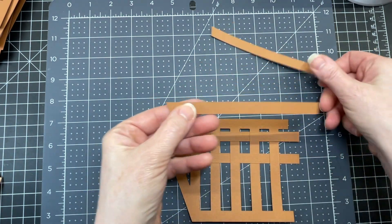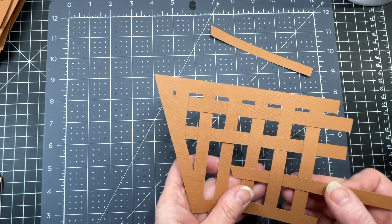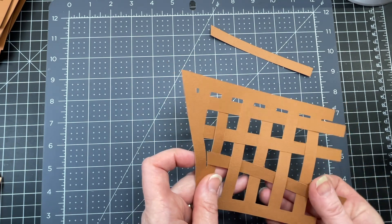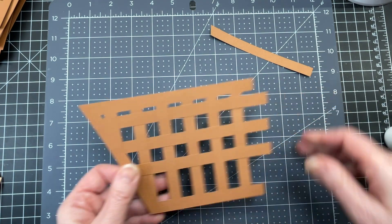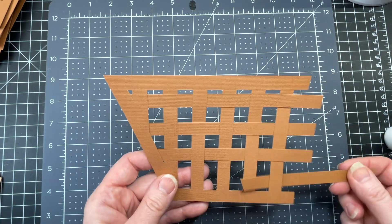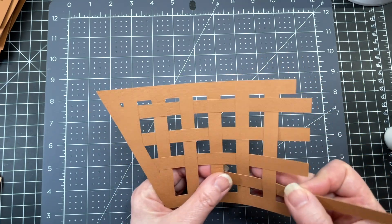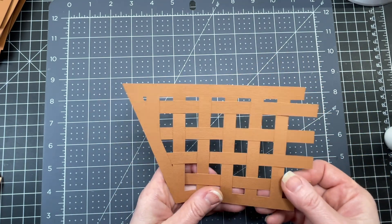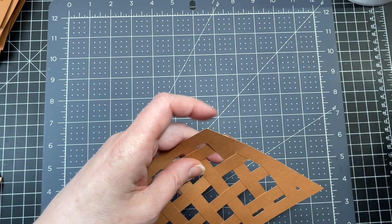I'm going to take the next longest piece and it goes over, under, over, under — flipping my piece over. Then I have the shortest piece and again I'm going to do the opposite of what I did the last row, just weave it through, then put glue on the end of that tab.